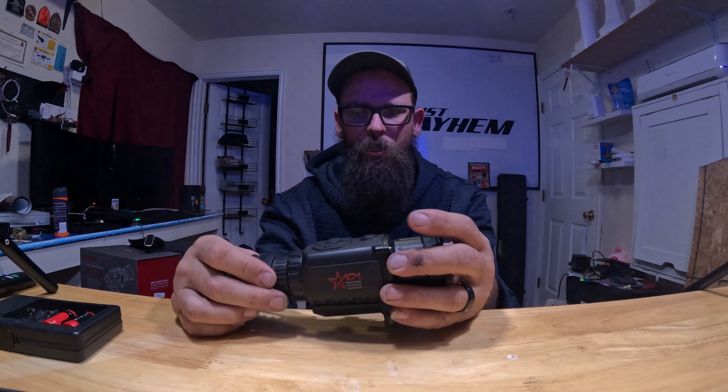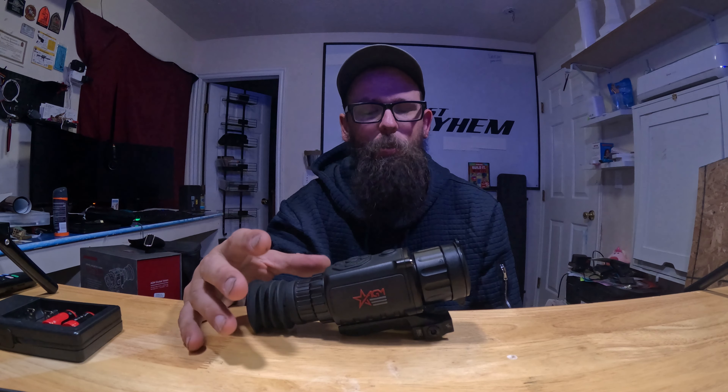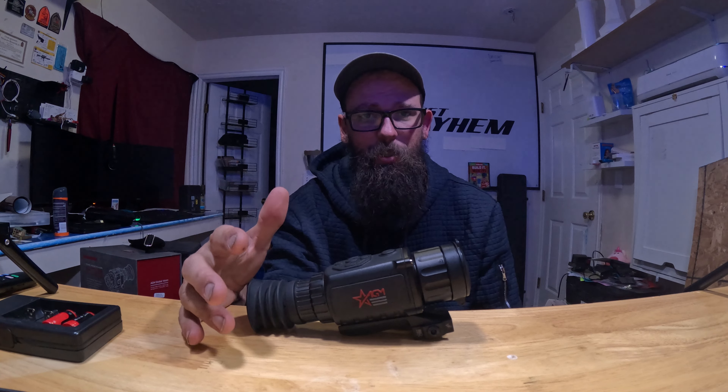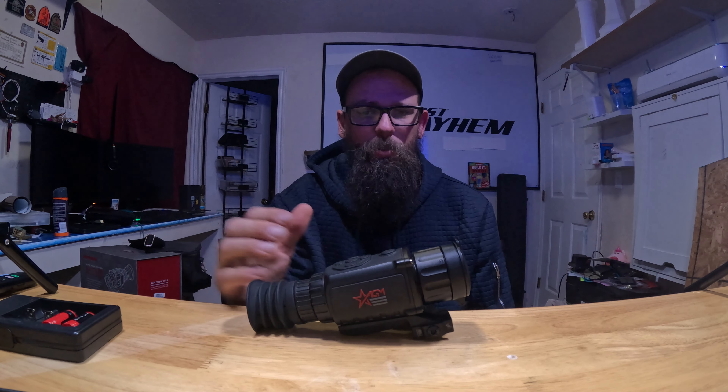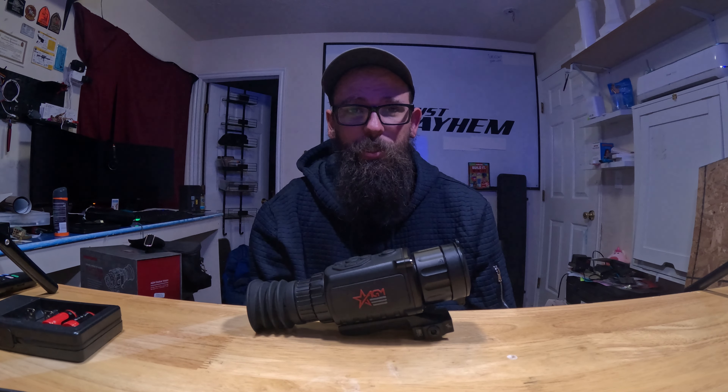The four thermal settings are black hot, white hot, red hot, and fusion. It will connect to your phone through Wi-Fi. It comes with two batteries which do not last very long — about two hours — so I ended up getting on Amazon and buying a rechargeable battery set that comes with four batteries, two of them already installed.